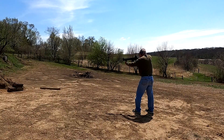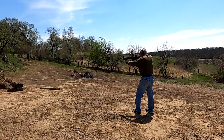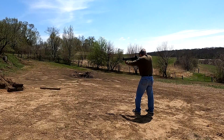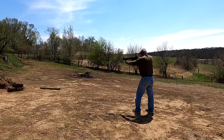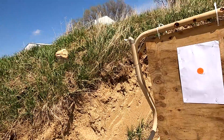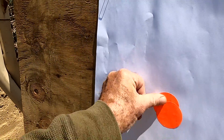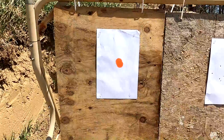You're nailing it. Good one. It was such a good pattern that what we can do is put another patch over that one and shoot it again.